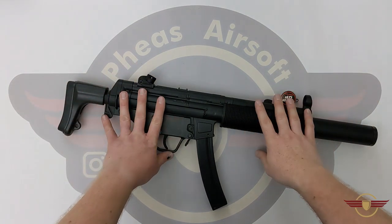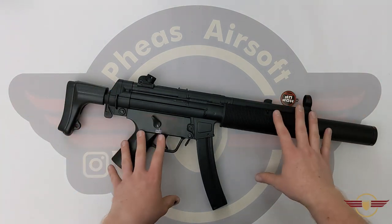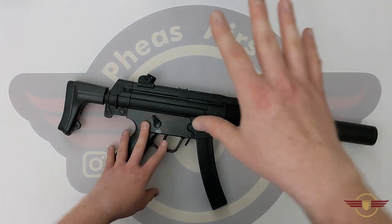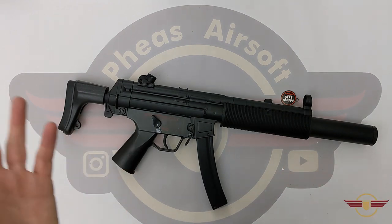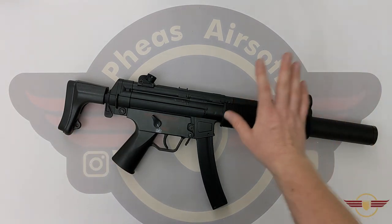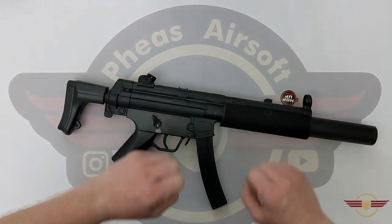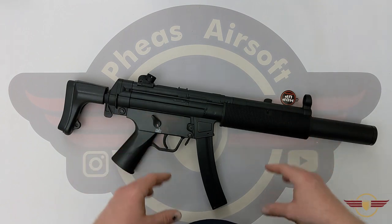So today we're going to do a disassembly on this. As a disclaimer, this is classed as a toy gun, and anything we cover today is only applicable to this toy gun and not the real steel counterpart. We recently unboxed this and I'll put a link below to the unboxing. Today we're going to do a disassembly and have a look at what's going on in there.